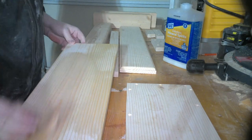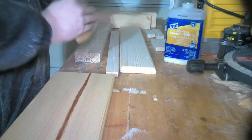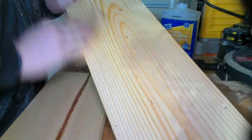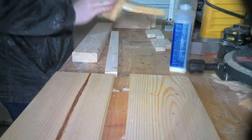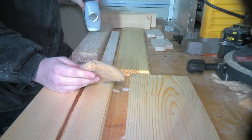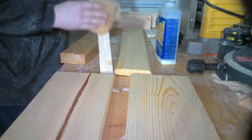Now that all the sanding is done and everything else is prepped, I'm going to move on to preparing for the stain. I'm going to be using Mineral Spirits to clean up the pieces and prepare them for the staining process. Mineral Spirits does a fantastic job of getting the piece ready and making sure it's not so blotchy, especially when you're working with pine.